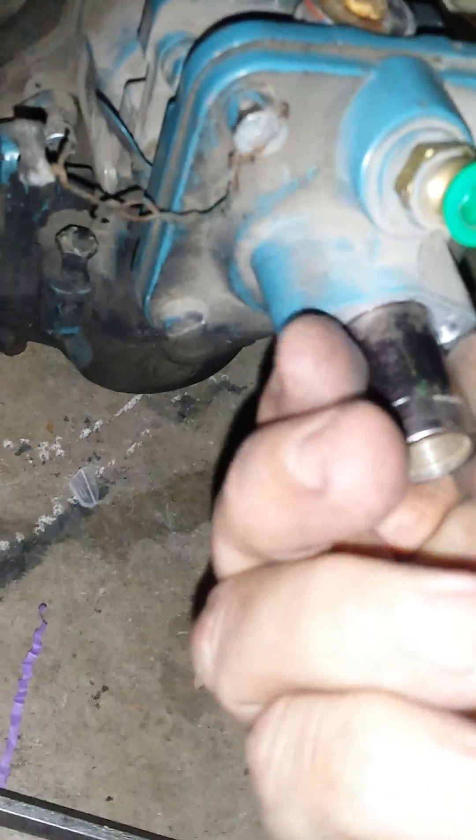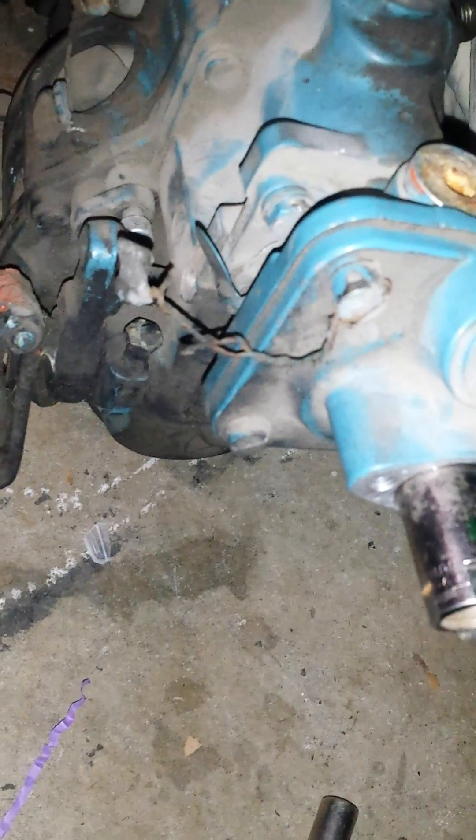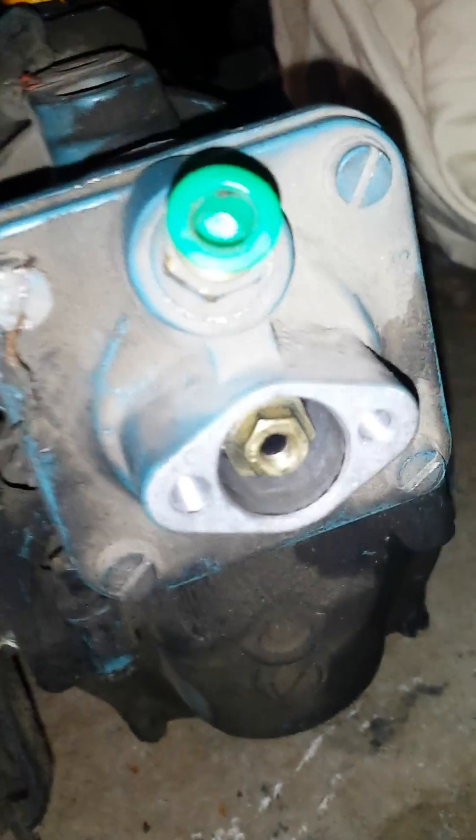It is as simple as loosening the jam nuts — loosen up the inner one, then back up the big nut to get it where you want. It's kind of a tight fit. That smaller nut is about to fall out, so I'm gonna have to screw that back in some.